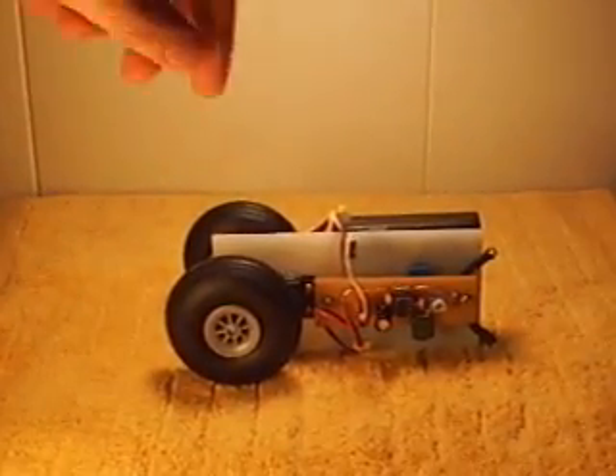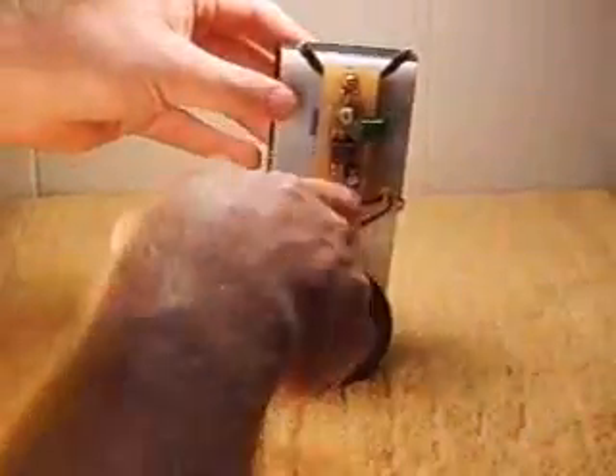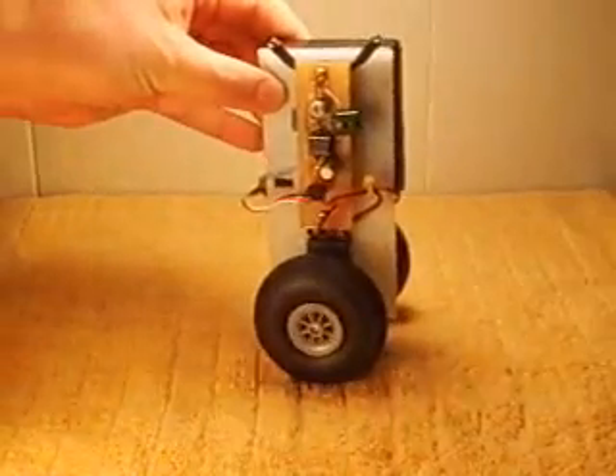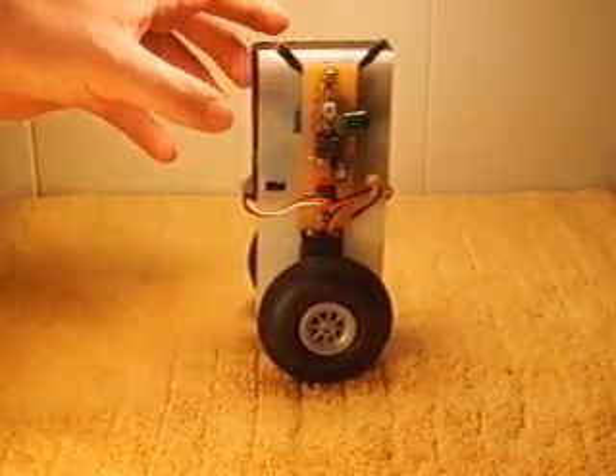As you can see, when the power is off, the robot will not balance itself. But when power is applied, it balances.